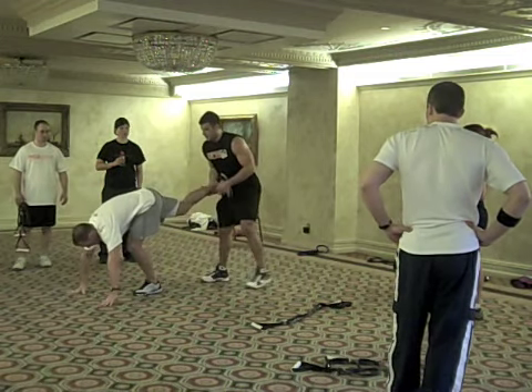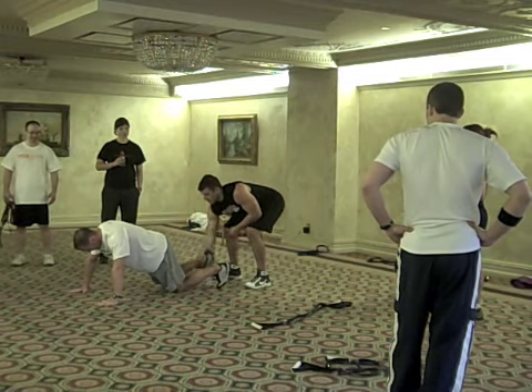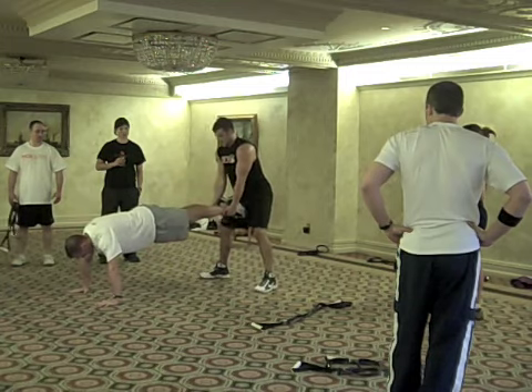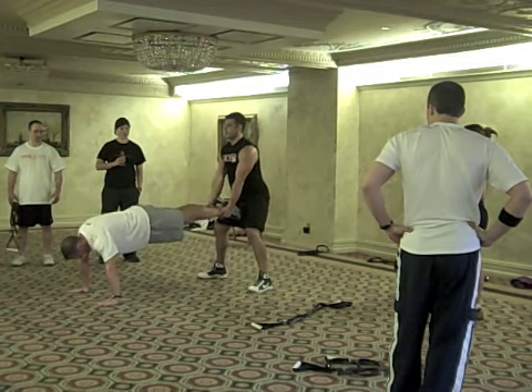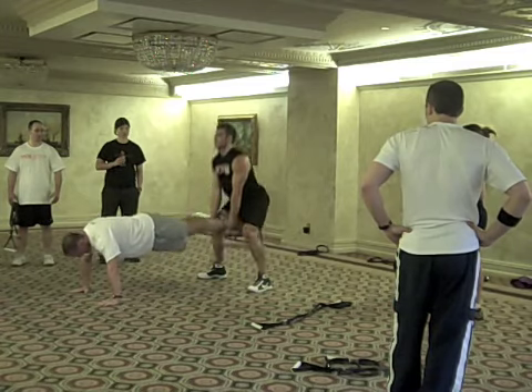Okay, push-up position. Dave's going to start on all fours to make it easier. One leg comes up, other leg comes up. He's going to keep his abs tight, feet together, chest out. Find a good position. I'm going to do as many as I can — actually do 10 — then we're going to switch.